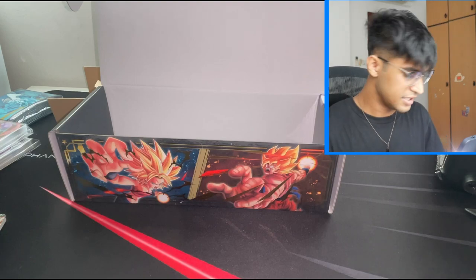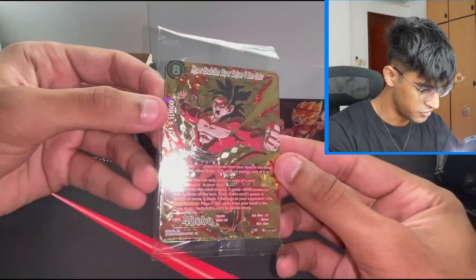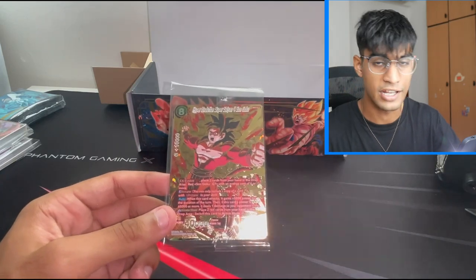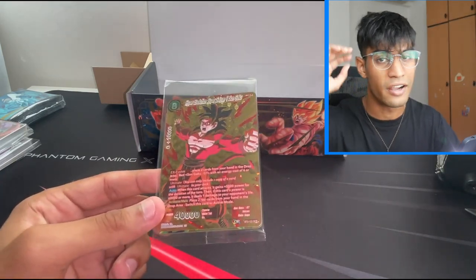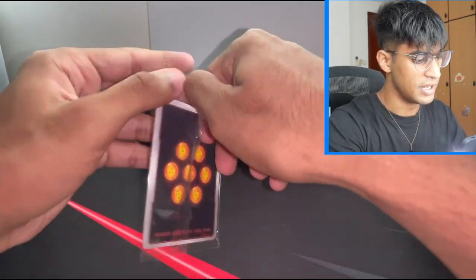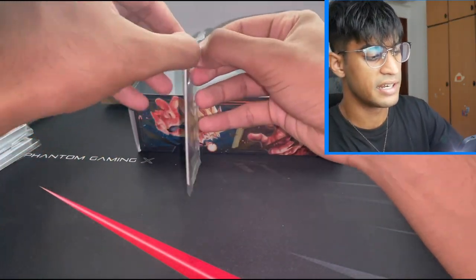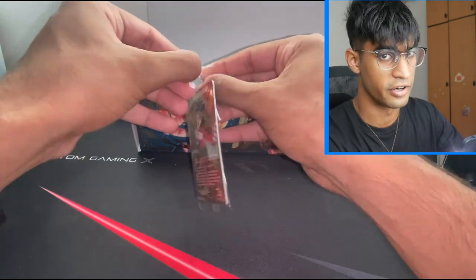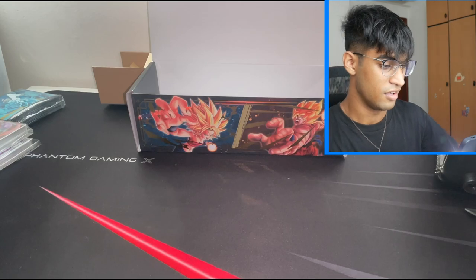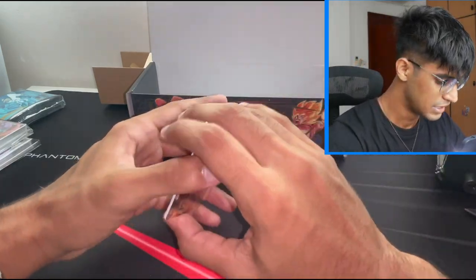Alright, here it is — onto the main attraction. We're gonna keep this simple. This is what we're waiting for: the three secret rares. I am not in my setup at home right now, I don't have lights and it's pretty dim here, so I have to use the flashlight. Sorry about that guys, but this is really sweet. I am thinking about sending all three of these secret rares to BGS to grade, because the gold is gonna look amazing and if you get a black label — I mean, that's just the holy grail. That's every collector's dream.